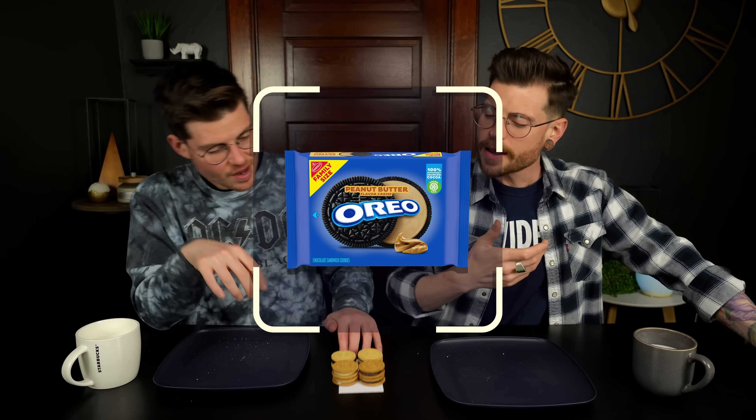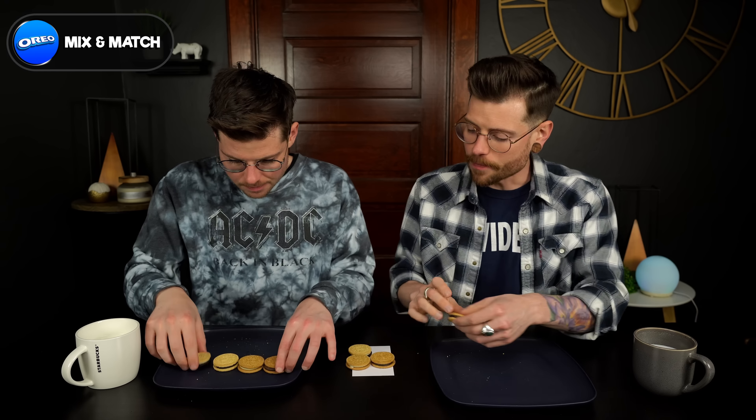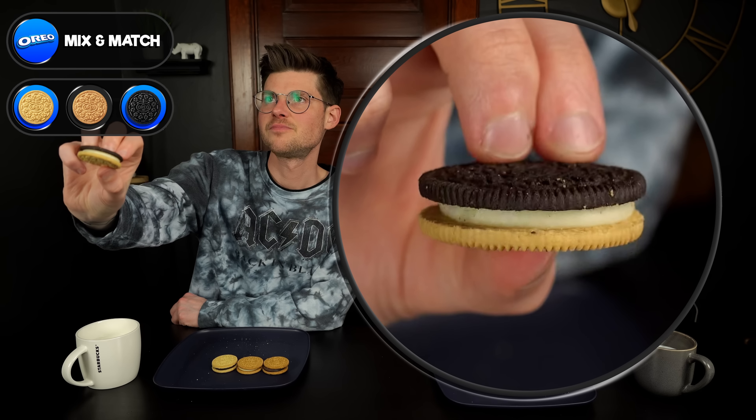The next round is going to be kind of mix-and-matches of original flavors — going pretty simple here. The first one is combining the chocolate and vanilla cookies with the vanilla filling. We've had the original chocolate Oreo and the original golden Oreo a million times. I think I would keep them separate.